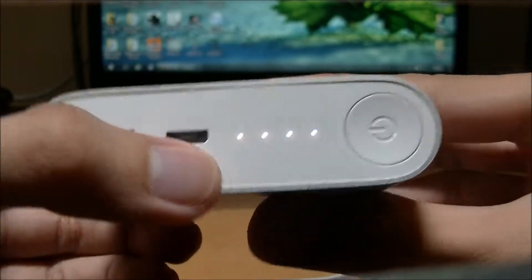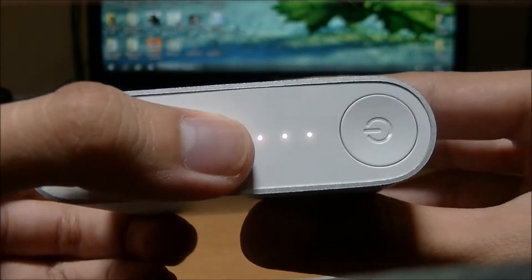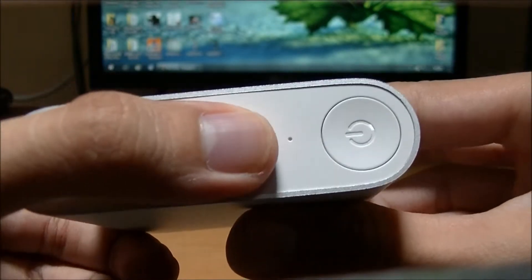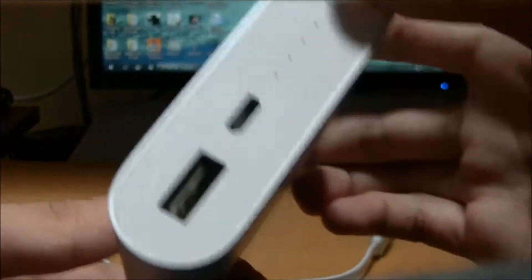If all four dots are lit, it means it has a full charge. One missing means 75%, two missing means 50% left, and if there's only one dot, there's only 25% of the battery left.